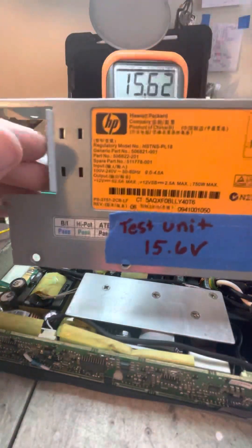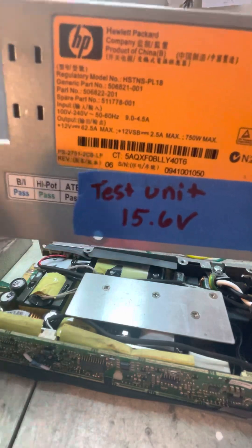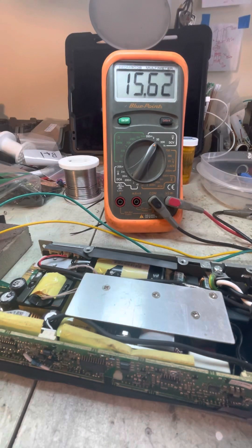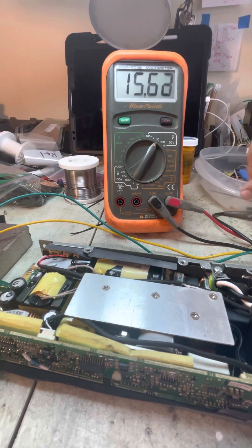So this is the HSTNS-PL18, an older model that's been around for a long time. They're inexpensive for 48 amps, and pretty quiet. I've tested these on the HF bands — pretty quiet up to about 14.8 volts. Go past 14.8 and they start making some noise in the lower HF frequencies. This one is going to be used for a LiPo charger so it doesn't matter, but keep it under 14.7 to 14.8 and it won't cause any radio interference.